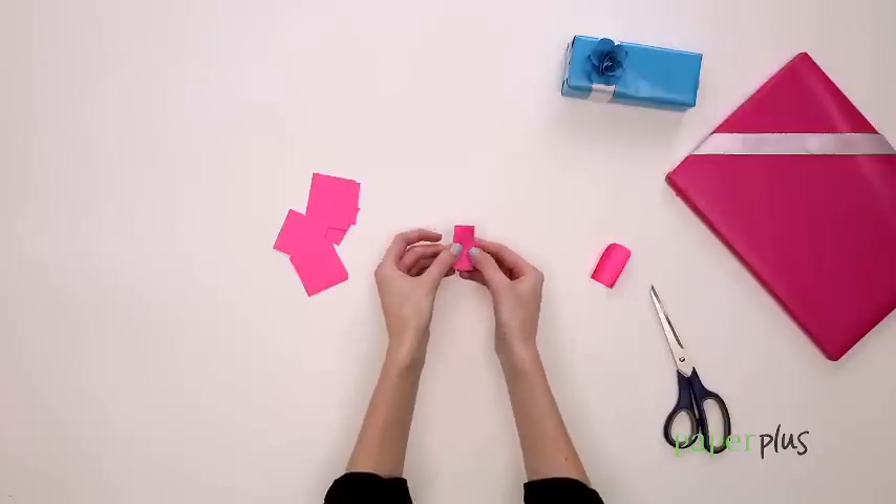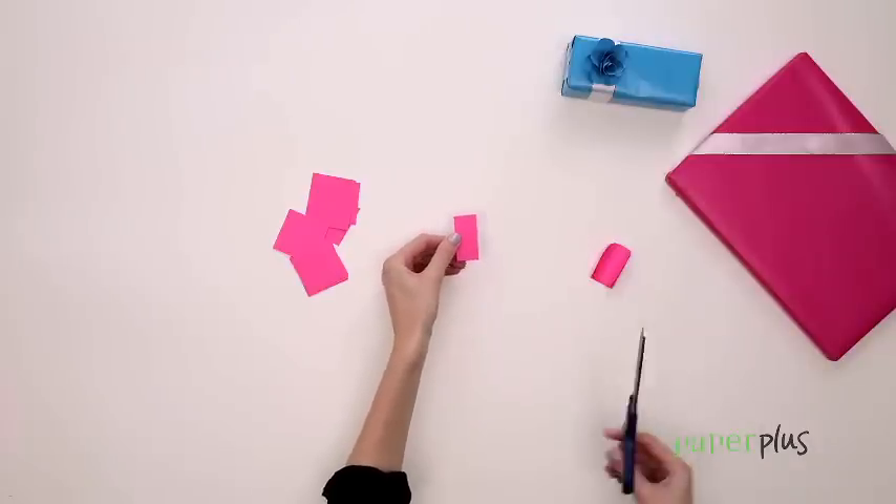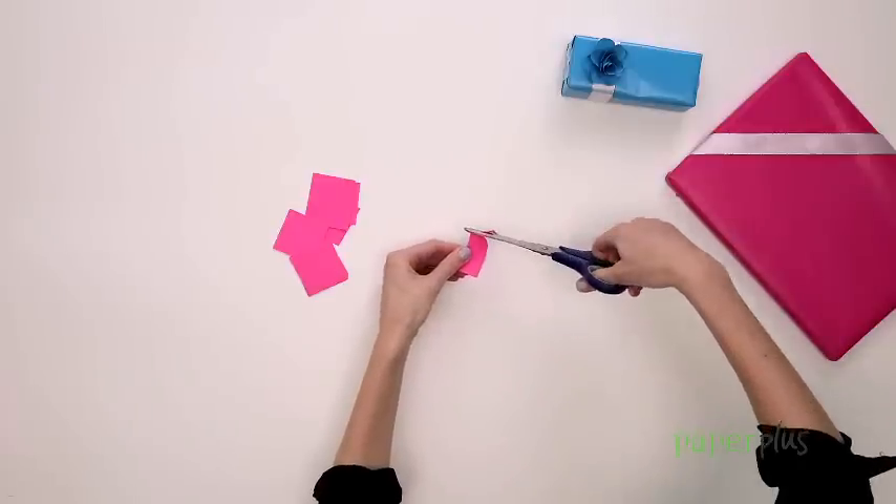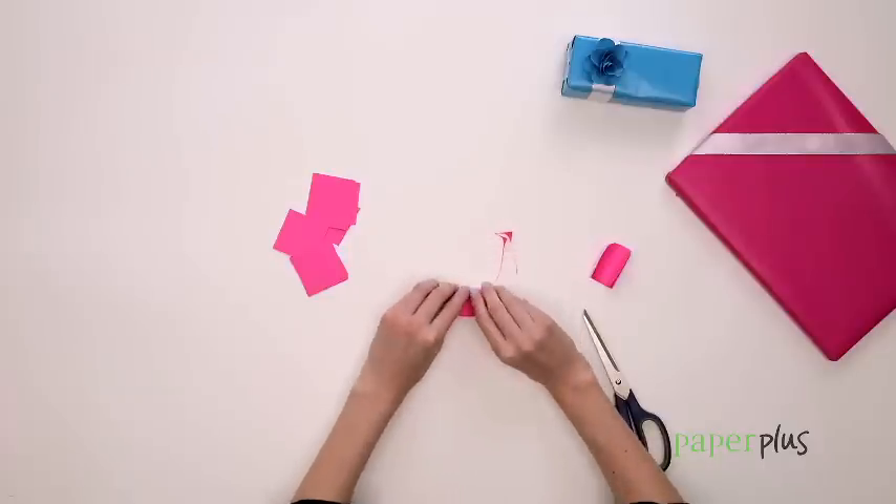These squares will become the petals. Fold each one in half and then cut the top edge in a curve towards the fold. Unfold them and roll each one into a tight tube.